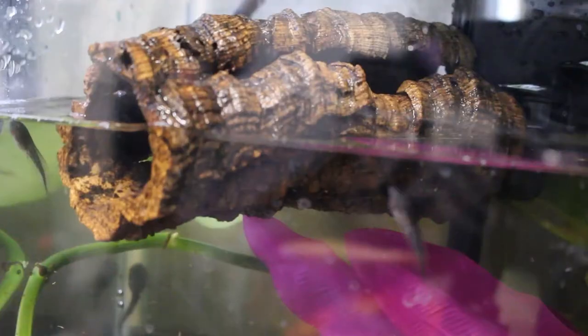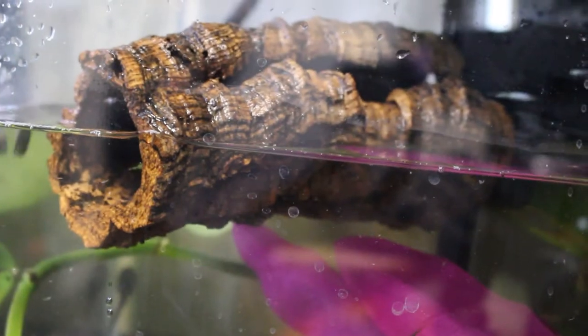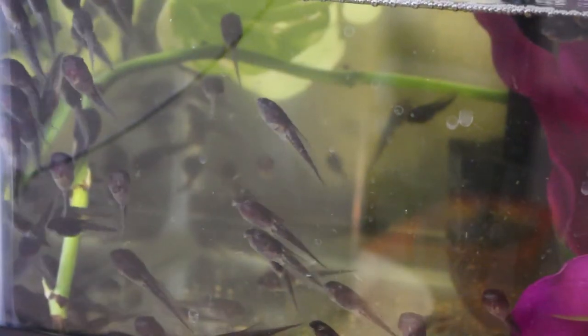Now we're going to talk about enclosure decorations. I like to add a fake plant, a piece of cork bark or mopani wood that can add tannins into the water and make it nice and dark — especially if you don't want to buy the black water supplement. I also like to put a little pothos in the water so that it can help reduce waste and keep the water slightly cleaner so I don't have to do as many water changes.